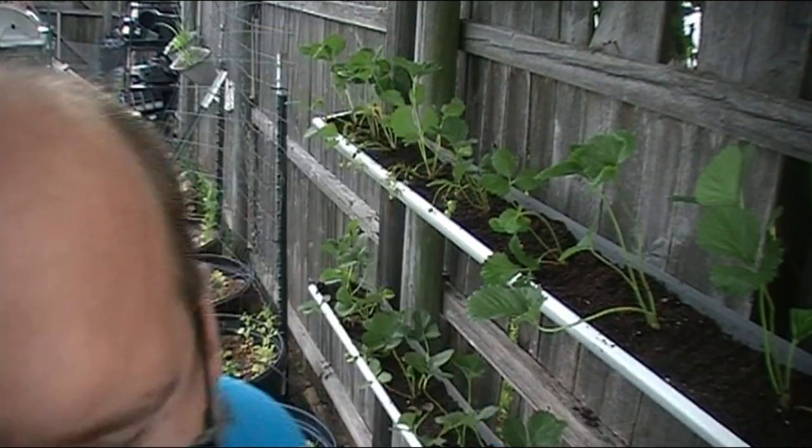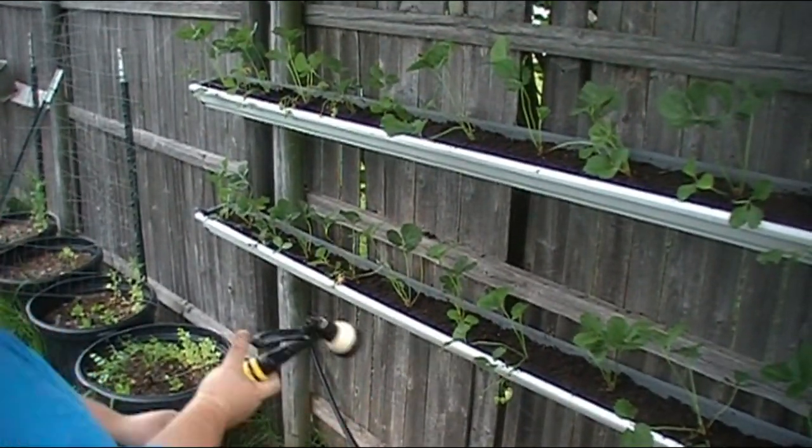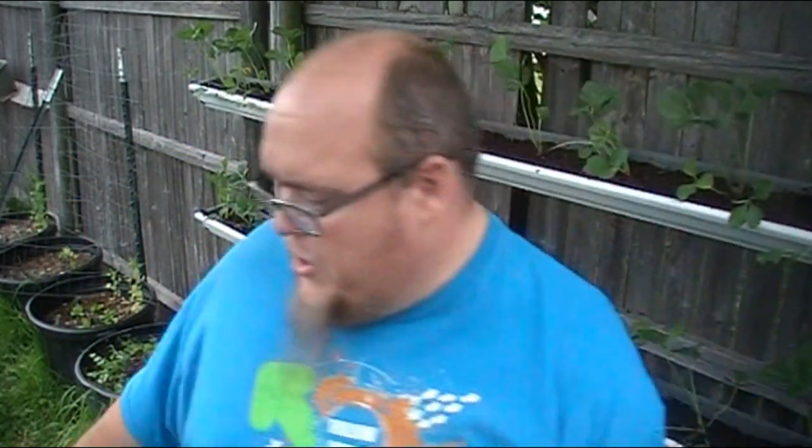Alright, they're all planted — got to get them watered in. As I said before, this soil is pretty moist already, so we're just going to give them a little bit of a drink. The two gutters didn't hold all 72 plants — I should have known that. This fit 30, so I'm going to have to figure out where to put the other 42 plants. More gutters, or just pots — I don't know, we'll figure something out.